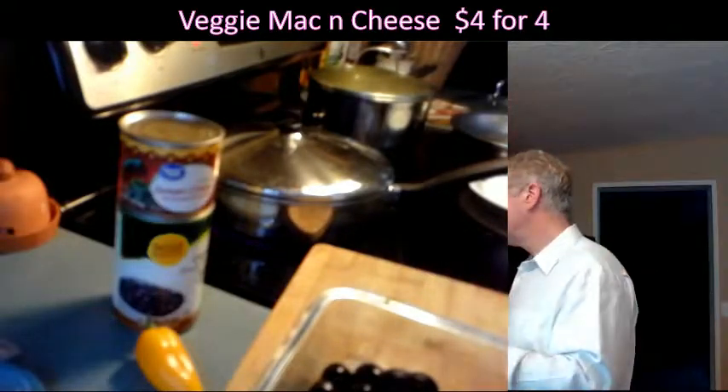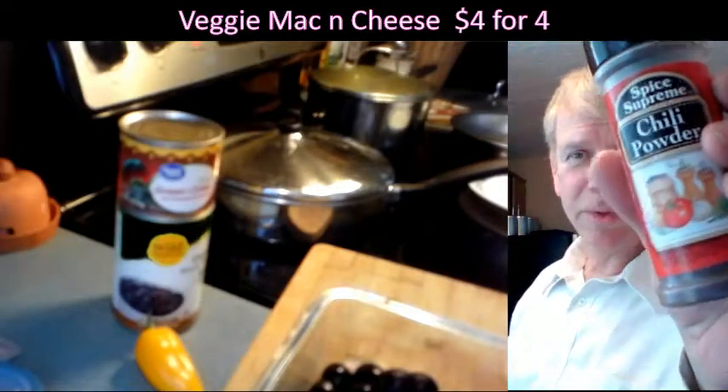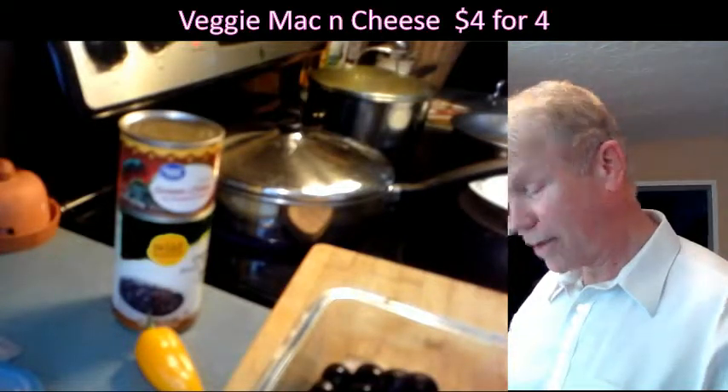We could avoid eggs tonight — eggs are not necessary in this meal. The black beans are going to go in with the seasoning, and I'm going to put a little chili powder in this from a jar. Spice Supreme chili powder — I hope that works out.